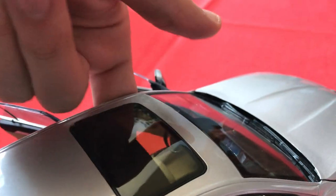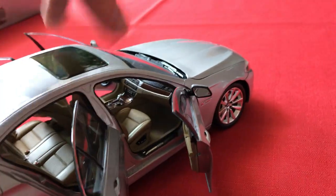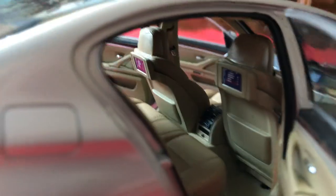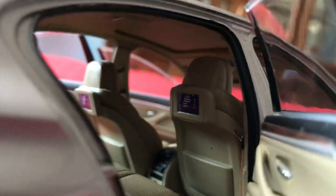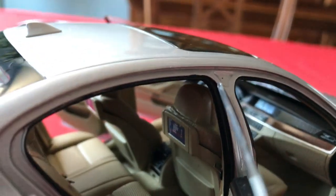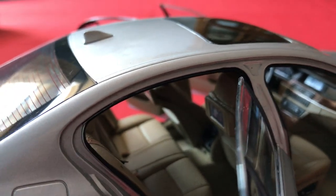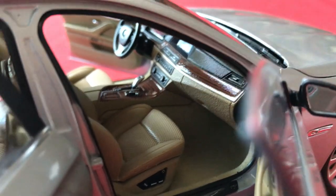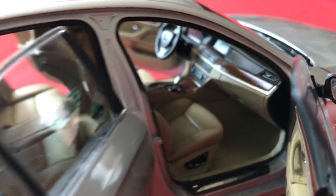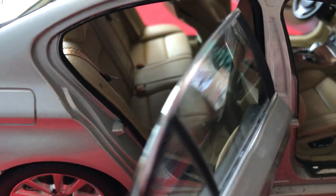The sunroof actually opens and closes too with that little cover — just awesome. There's a full headliner as well. The whole inside of the car is covered with no exposed metal whatsoever, which is excellent. Even on some higher-end models there's exposed metal in some places, but on this one you can't see any metal on the interior at all. There are some minor black scuff marks on one seat, but when the doors are closed you can't even tell, so it's just a small nitpick.